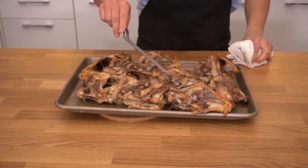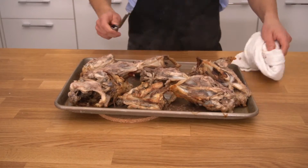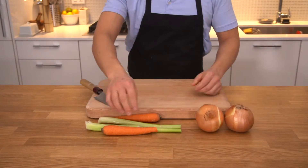Once they start browning, we're going to take them out of the oven and flip them. We'll be roasting and flipping every 30 minutes or so, to make sure all the bones brown evenly and there are no pale spots.